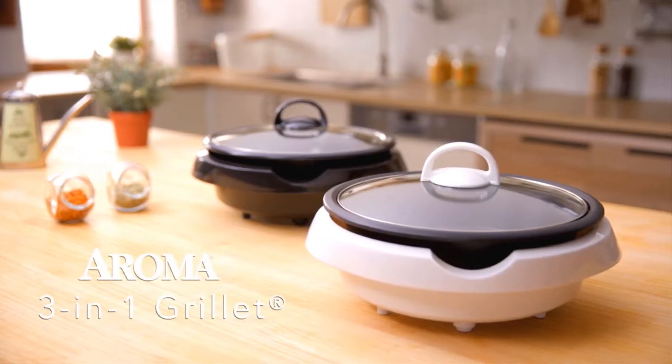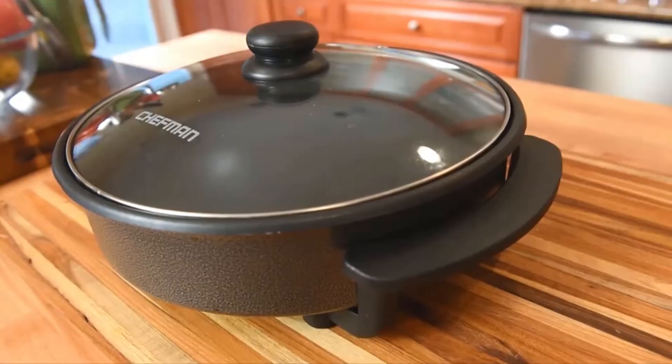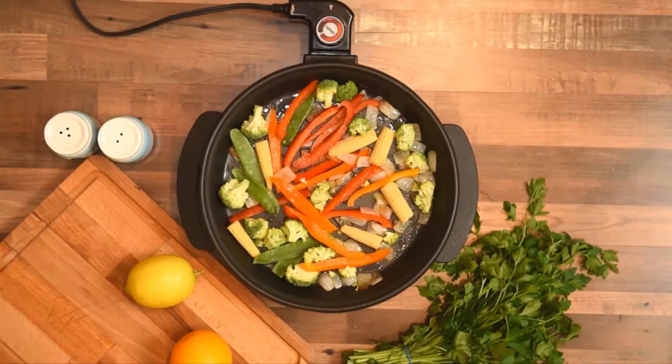What's up guys! Today's video is on the best electric skillets on Amazon. Through extensive research, I have put together a list of options that will meet the needs of different types of buyers.